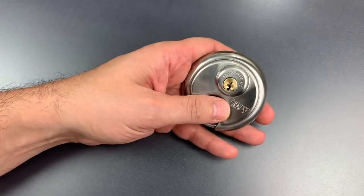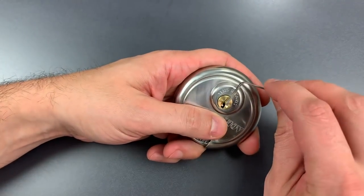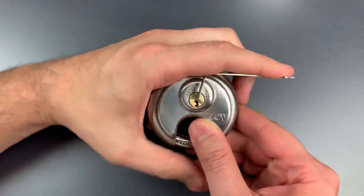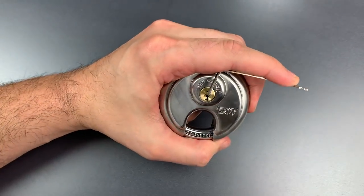This has a Master Lock keyway, and I generally use top of the keyway tension with a 40 thousandths pry bar and a standard hook in 18 thousandths.